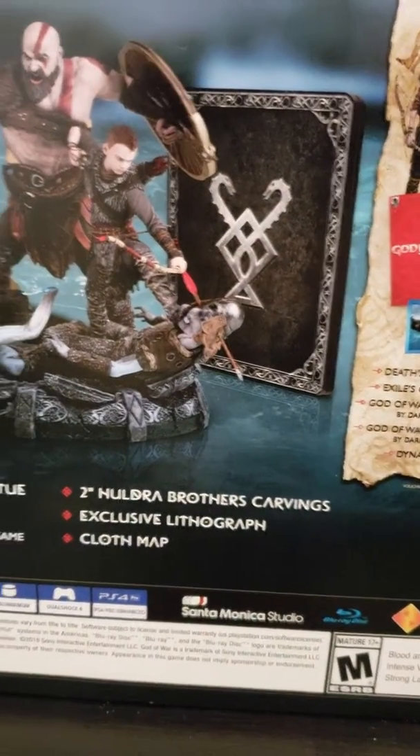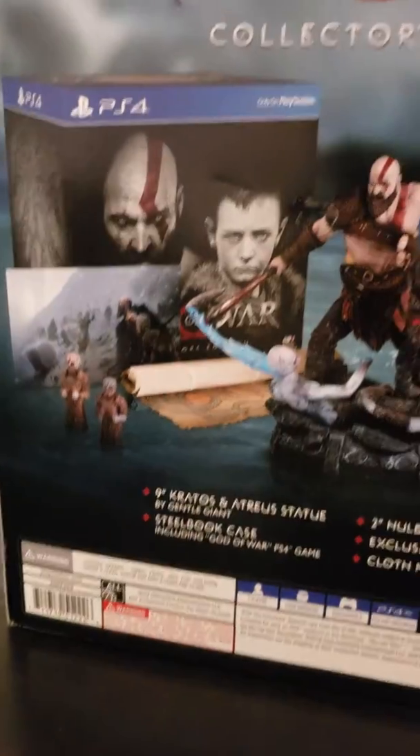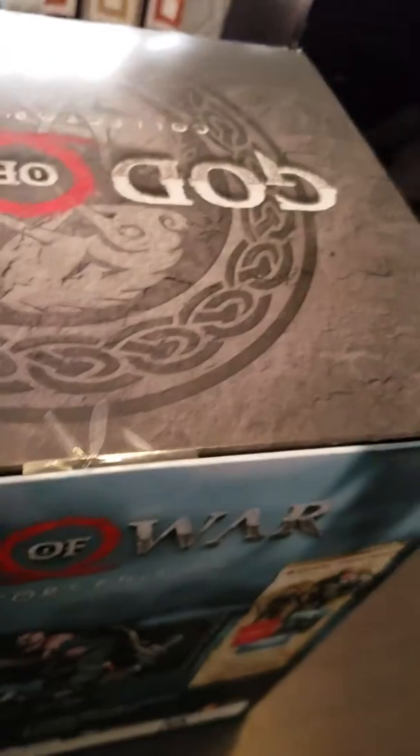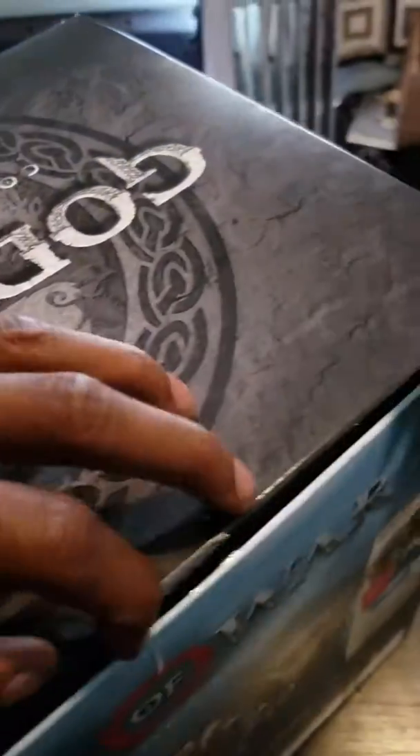Oh yeah, this is everything that it comes with. I haven't opened it yet — I know I'm a little late — but let's open it up. Oh, you just got one piece of tape.